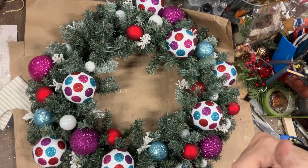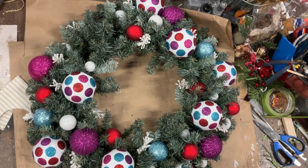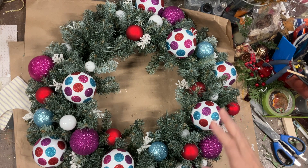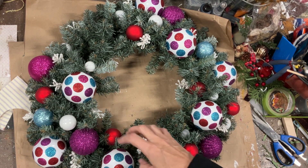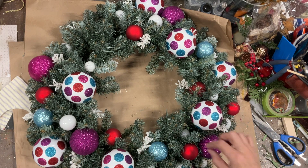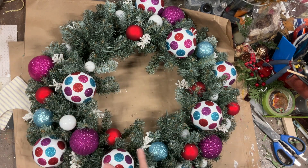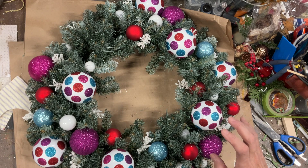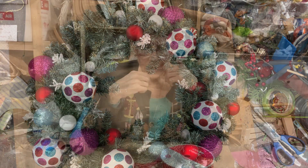I just stood up on a chair looking down at my tabletop and I'm kind of digging this. I like it with the little white things. So the next step is taking my glue gun and starting to glue them all in place. You could take each of these balls and wire them in place if you'd prefer. I just find it easier to start at one section and glue my way around so I know what's been glued and what hasn't.